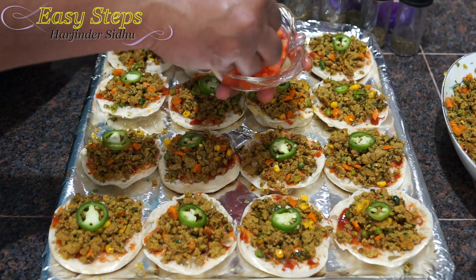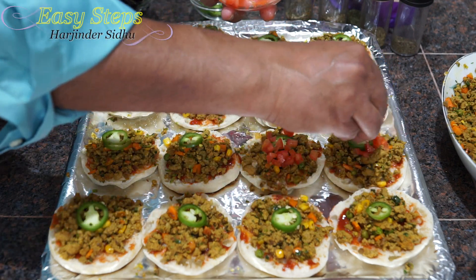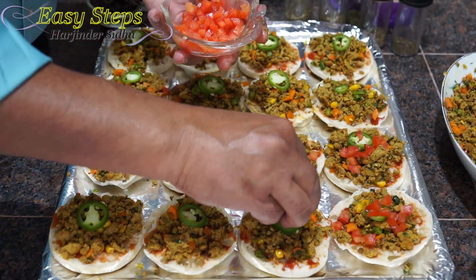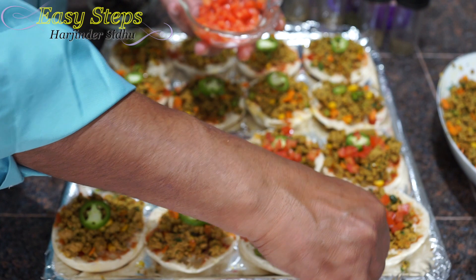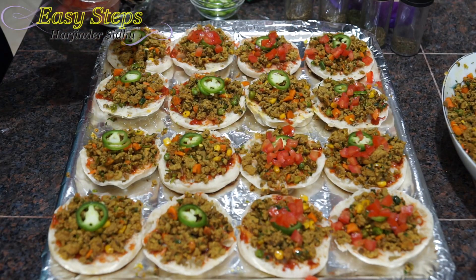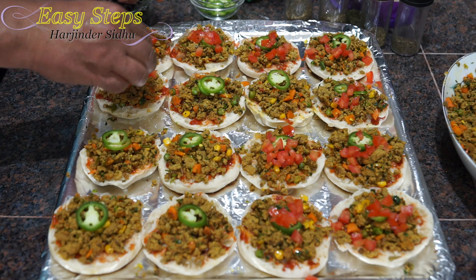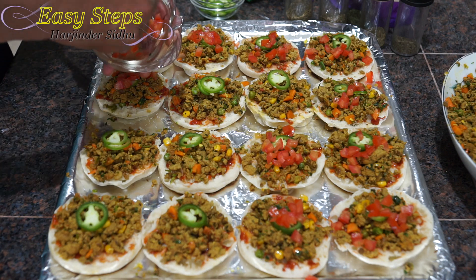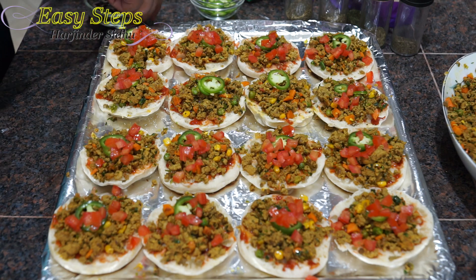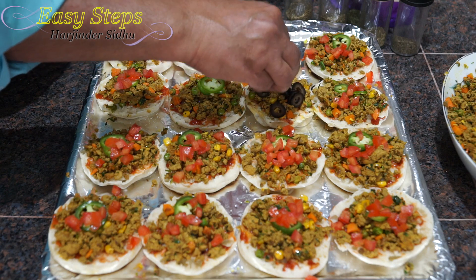And the tomatoes — just a couple of small pieces for flavoring. We can also add onion if you like. We have everything in the keema already, but it's strictly optional. If you don't want to add anything extra, the keema is sufficient — just add cheese and put it in the oven. Now I'm going to bring the olives — kids love olives!